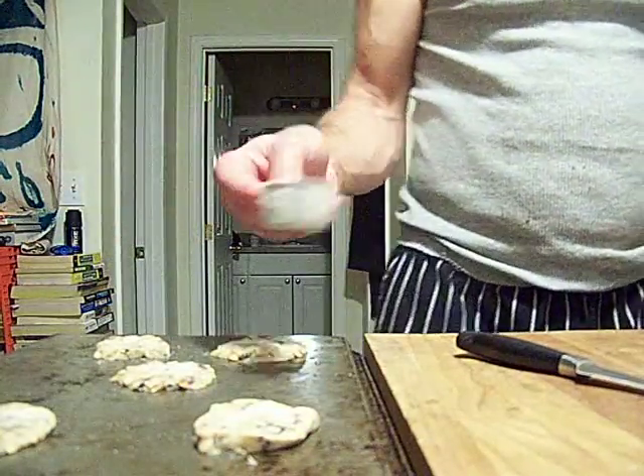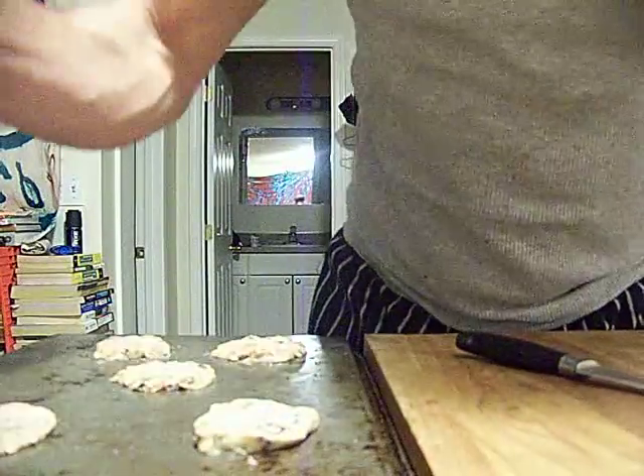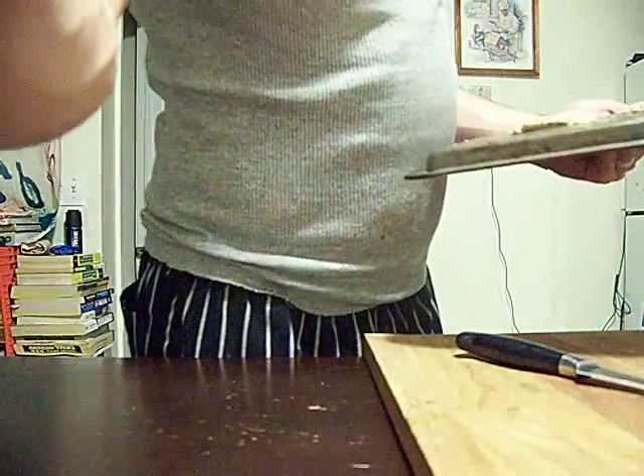All these toasted almonds and chocolate — oh man, that would be awesome. Going in at 340 for like eight minutes. It makes sense.